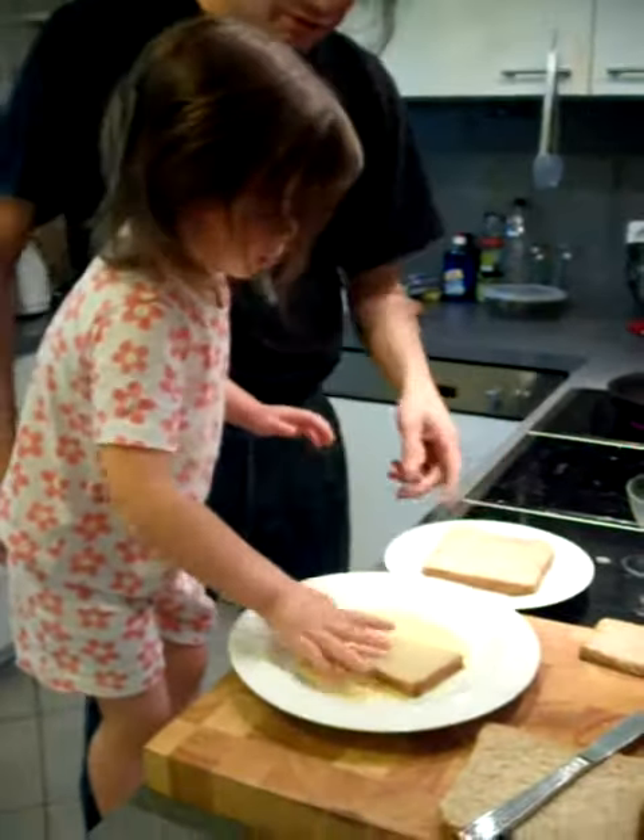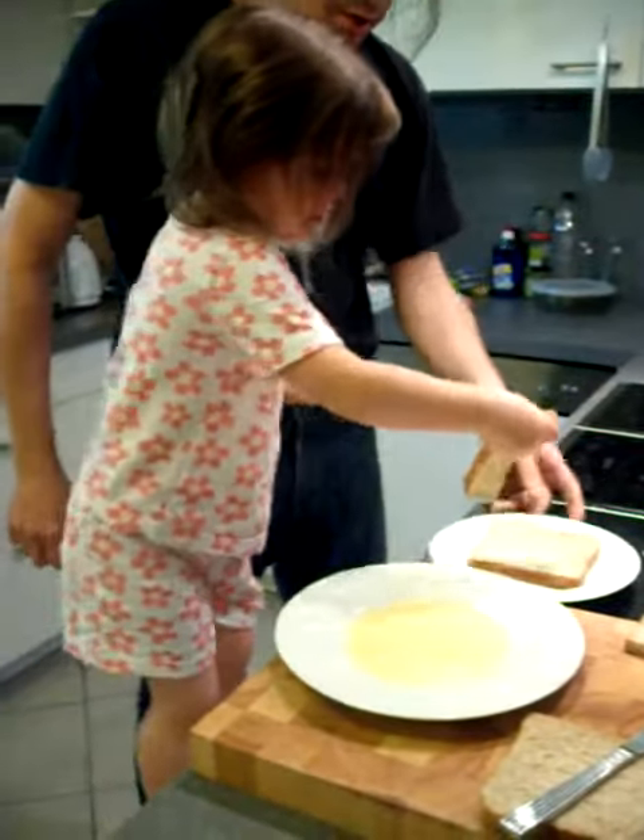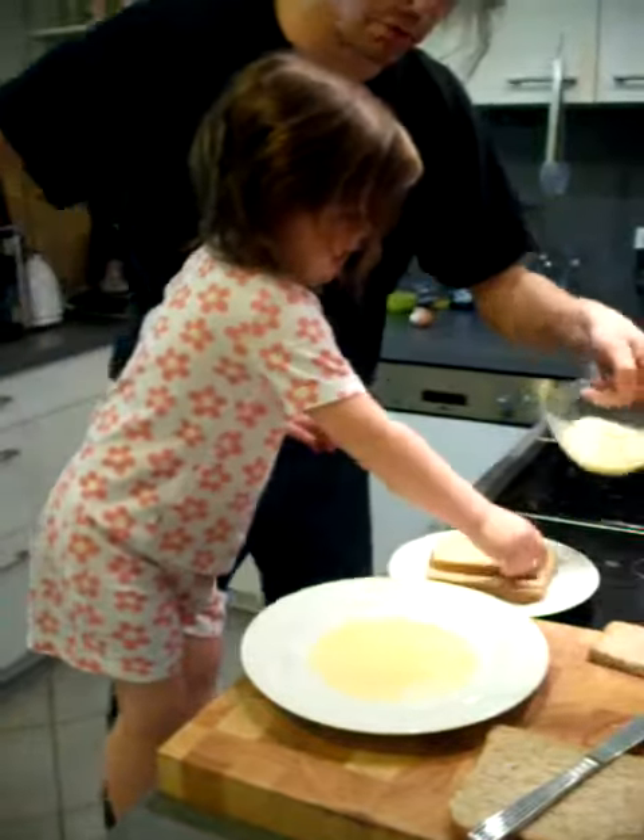Gently. And then, where does it go? There. Okay, so let's put some more egg on the plate.